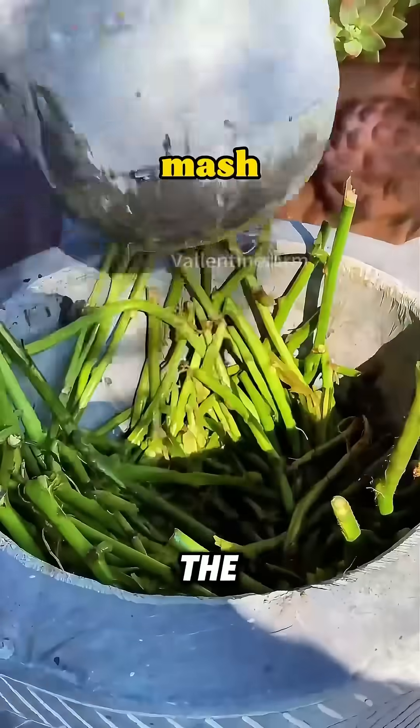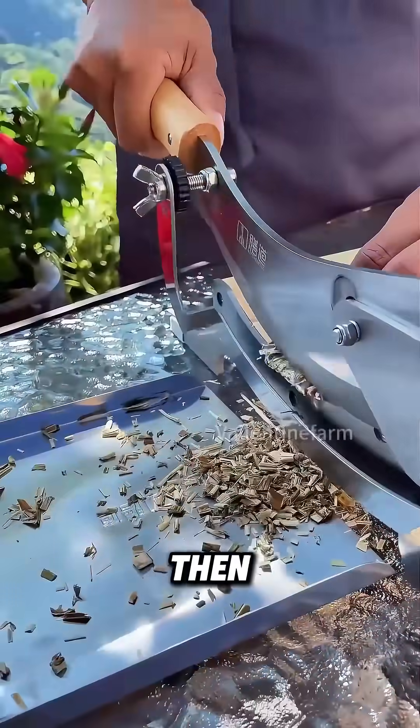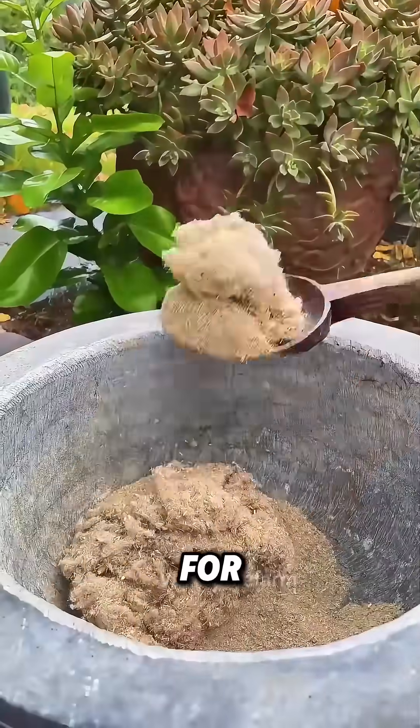First, gather sweet potato vines from the fields, remove the leaves, mash, wash, and dry them. Once dry, cut the vines into small pieces. Then take reed flower fibers and cotton, mix with the sweet potato vines, and grind into fiber powder for later use.